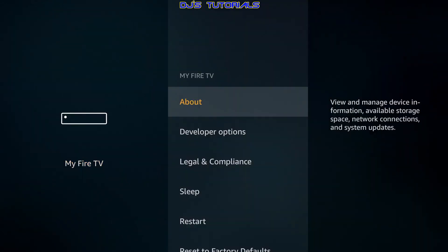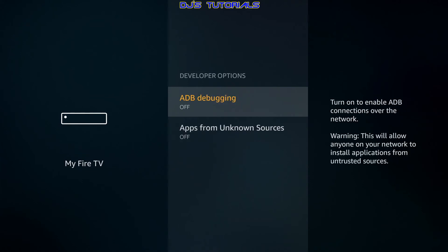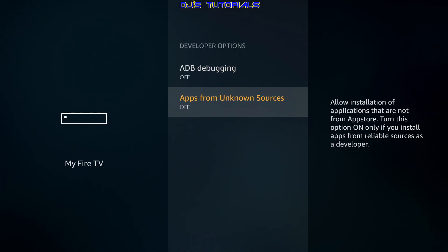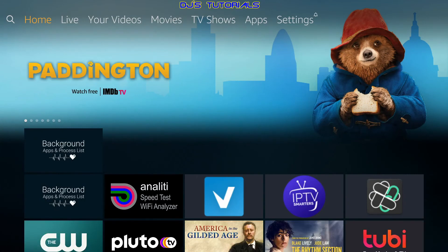As a bonus, go to My Fire TV and then Developer Options. If you scroll down to Apps from Unknown Sources and turn it on, this is essentially what people call jailbreaking. All it is is a setting you enable that allows you to sideload apps from unknown sources — meaning you can download apps from a browser, or apps like Aptoide or APK Pure that let you download other apps. That's all it is — just a setting — and now you've jailbroken your Fire Stick.